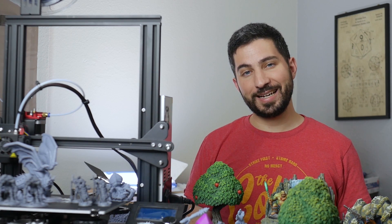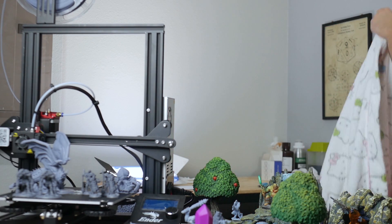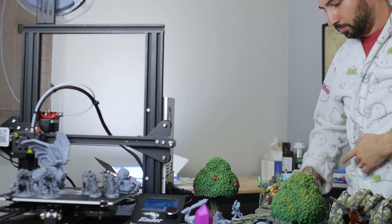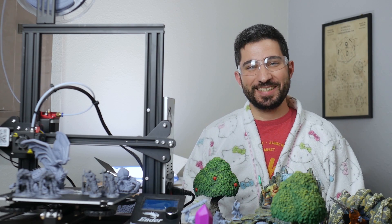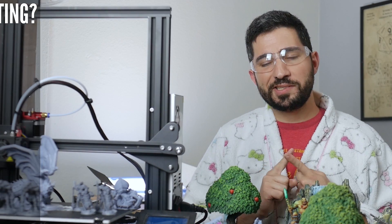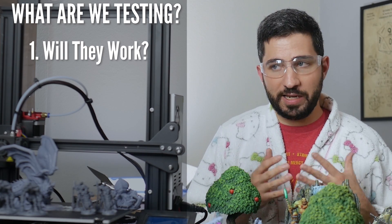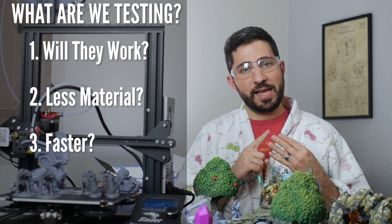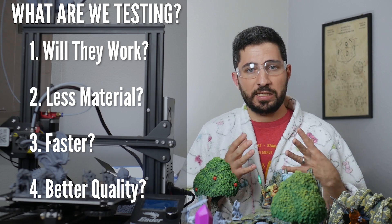Now, before we get into our semi-scientific methods, it's time to get into semi-scientific attire. Let's first talk about some of the questions that we're trying to answer here. We want to see if these resin supports work for FDM prints at all, or if we get failures. We're trying to see if it'll save on material, save on time, and if the quality and the finish is better or significantly more noticeable.